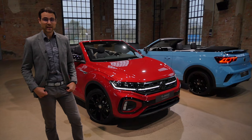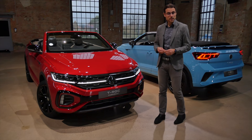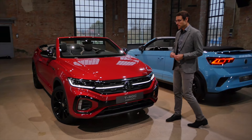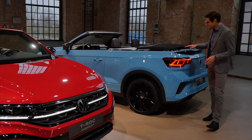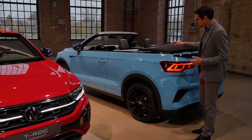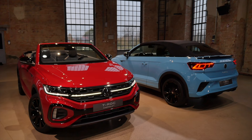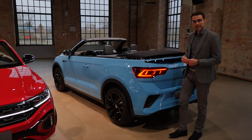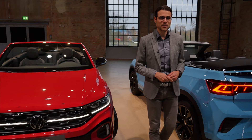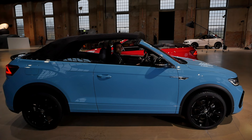You can still get the T-Roc Cabriolet, and interestingly it also receives the same facelift update, even though it's only been on the market for about a year and a half — which is very unusual. It comes in King's Red and also a new teal blue, which is an exclusive color for the convertible. It's very unique on the market because no one else offers an SUV convertible at the moment. About 30,000 pieces have been sold worldwide, which is enough that VW still wants to keep building it. The roof opens in about 9 seconds and closes in 11 seconds, and it works up to 30 km/h.